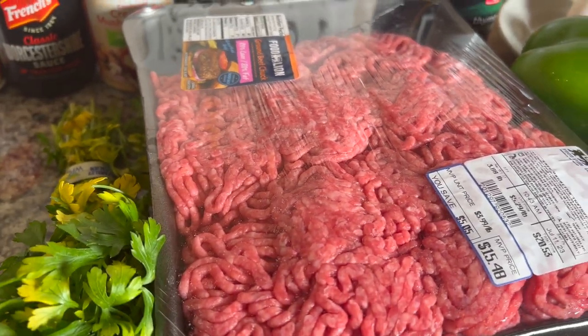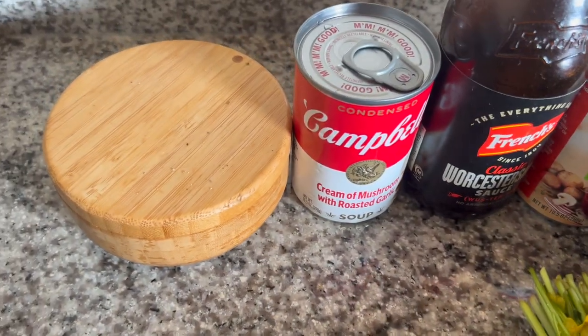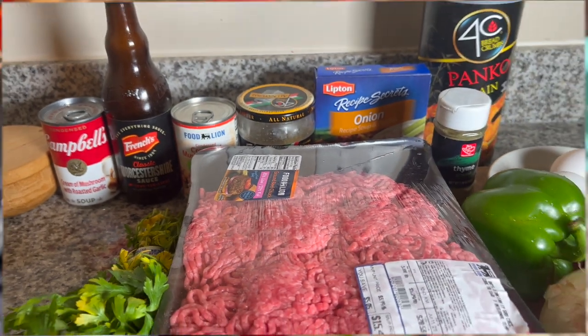And of course my ground beef, and last but not least my parsley, then some salt and pepper to taste. Come with me, let's make this deliciousness.